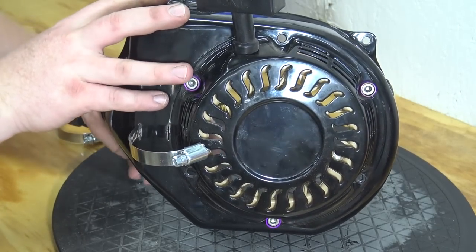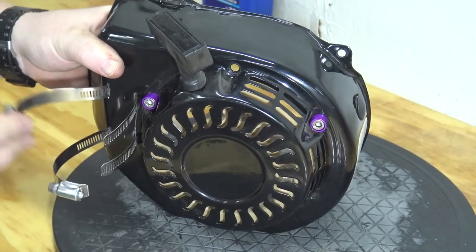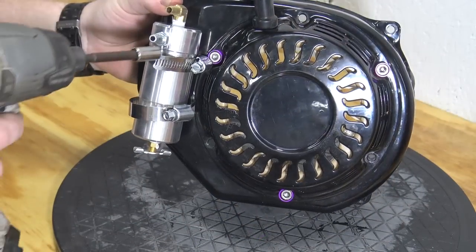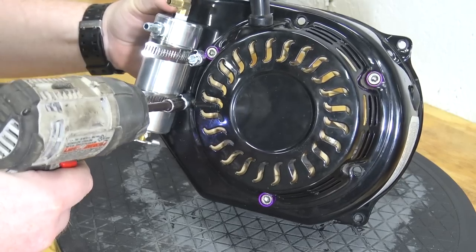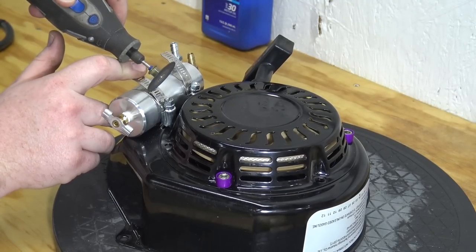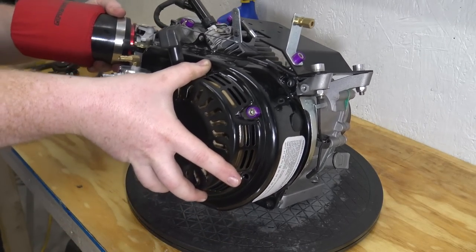Now feed the hose clamps through the cuts. We can now tighten up the clamps to hold the oil catch can into place. I cut the excess off the hose clamps for a cleaner look. Then place the side cover back onto the engine and install the four 8mm bolts.